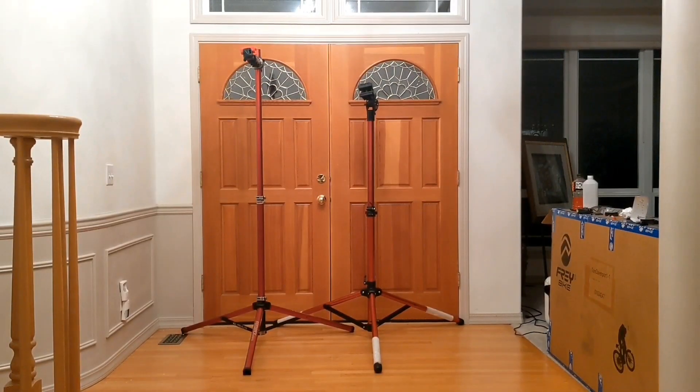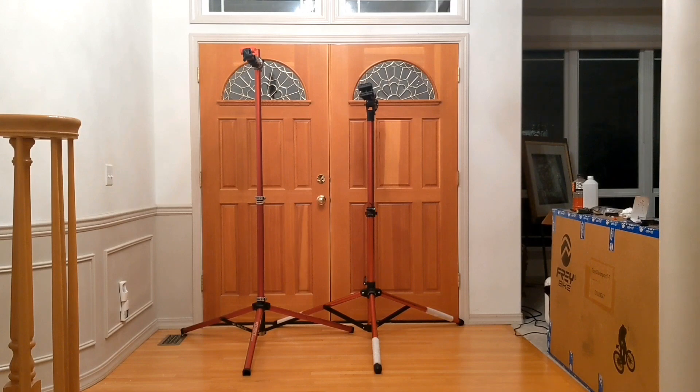Hey guys, I thought I'd do a comparison of the Feedback Sports Pro Elite stand to an inexpensive knockoff stand that I found on Amazon. I paid for both of these stands out of my own pocket. I'm not sponsored by either of these companies, and my review is my own personal opinion, unbiased by any financial compensation. The Feedback Sports stand was roughly $260 on Amazon, and the knockoff stand was only $99, so I thought I would give it a try.